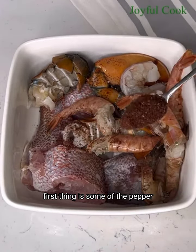My seafood of choice for this soup is fresh catfish, red snapper, lobster tail, and some shrimps, but you can use any seafood that you prefer. These have been cleaned already. Next I'm going to season them to marinate. First thing is some of the pepper soup spice that we just blended — add some of that.